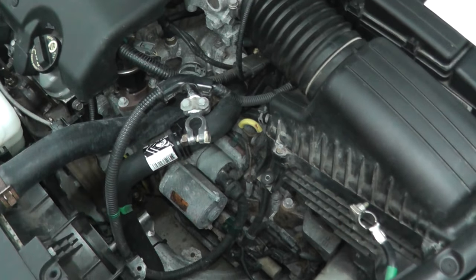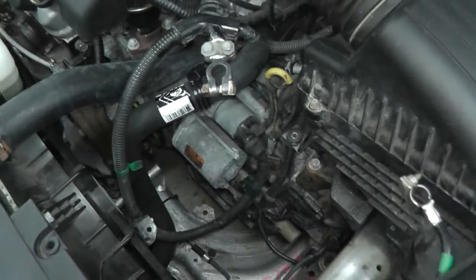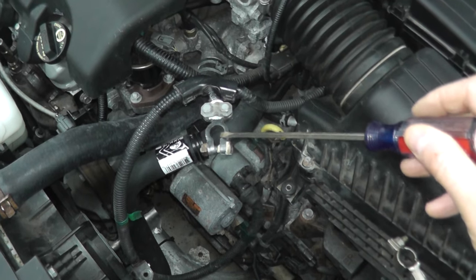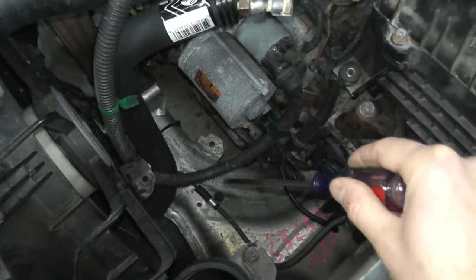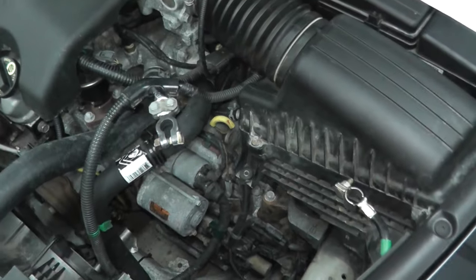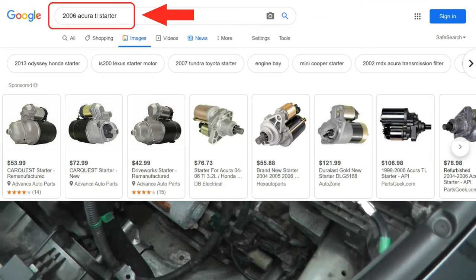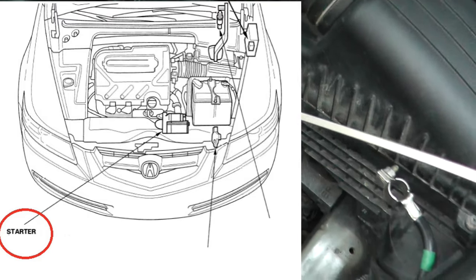There are a couple of things you may be thinking — how can I find the starter on my vehicle? Two techniques: number one, find the positive lead going to the battery and follow the wiring and it will lead you to the starter. Option two is to do a web search specific to your vehicle — very often you can find diagrams showing where the starter lives.